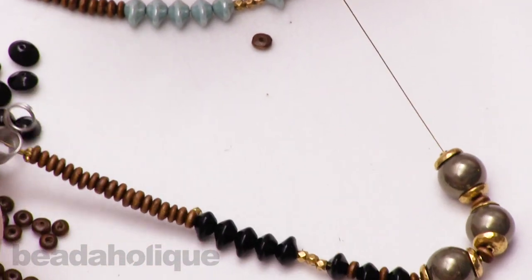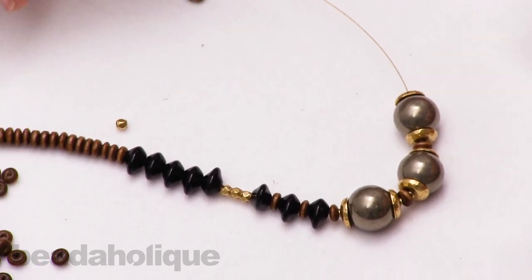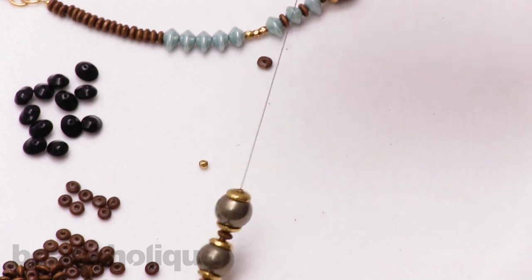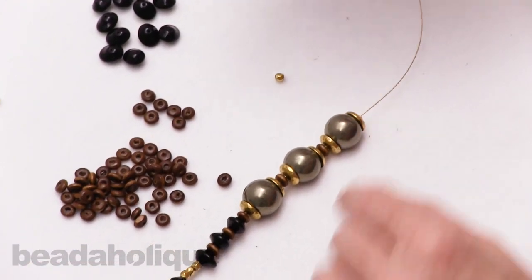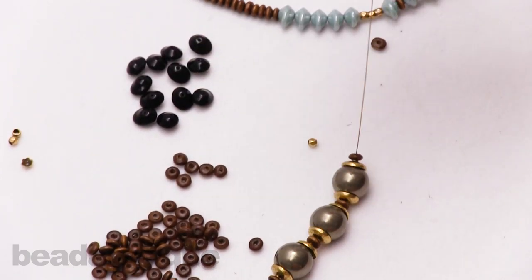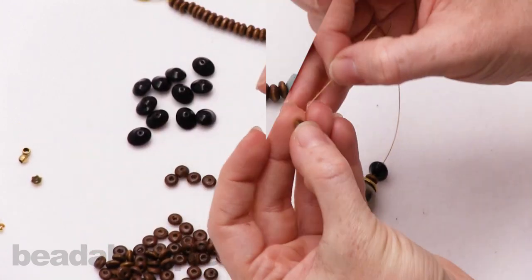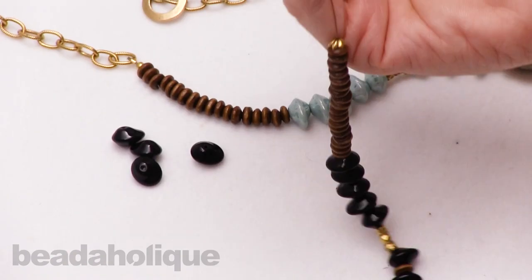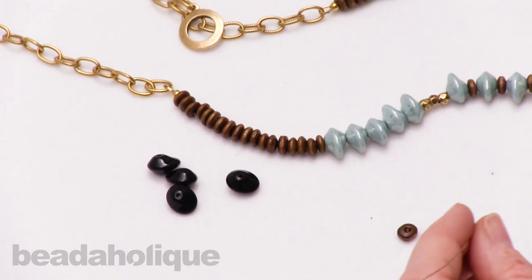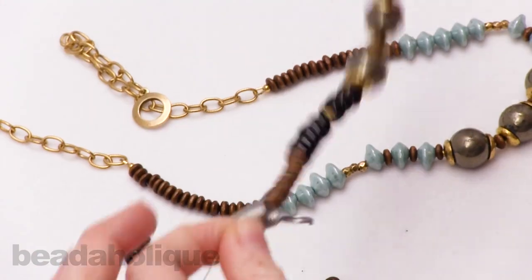We've strung half of our necklace — a little more than half — and I'm just going to repeat the same pattern on the other side, so this will be a symmetrical necklace. They don't always have to be — if you want to do something asymmetrical that's wonderful too, so don't feel limited to making both sides match. For this particular design, that is what I wanted to do because I already have a lot of variation in my beads. We started with a crimp bead and we're going to end with a crimp bead, and now you can take your other bead stopper and place it at the end so you can walk away and your beads aren't going anywhere.